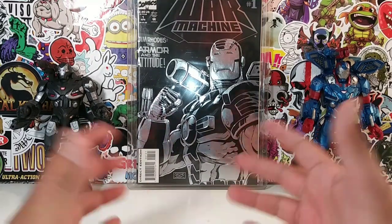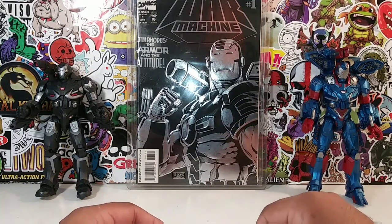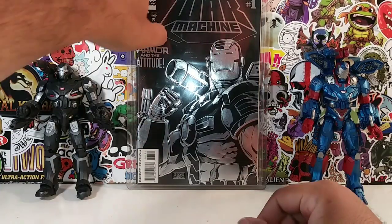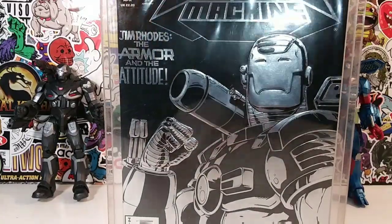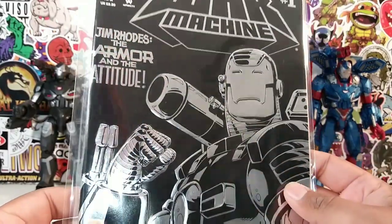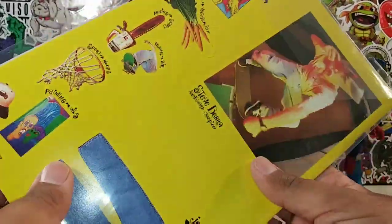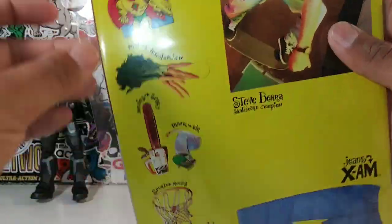If you guys didn't see my last review of the Iron Patriot, take a look at that review. I also did a review of the War Machine from the Hulk Build-A-Figure wave. But today, in honor of War Machine, we are going to take a look at War Machine number one. Now this is part of a four-part series. I believe this was from the 90s — 93, I'm guessing it was released.